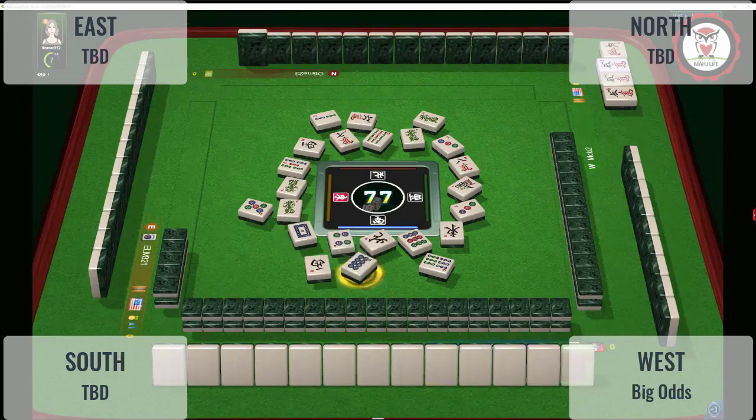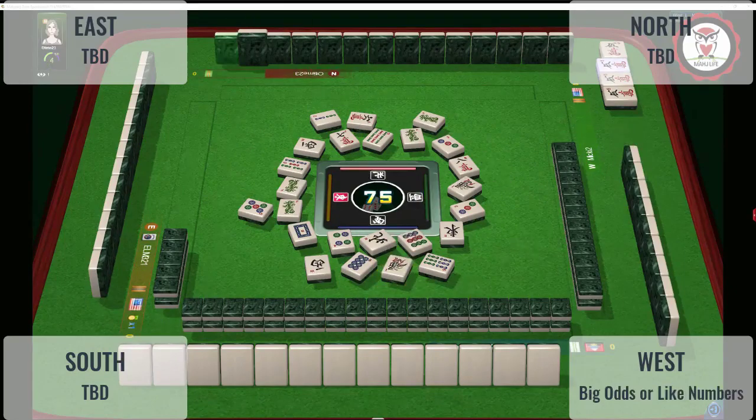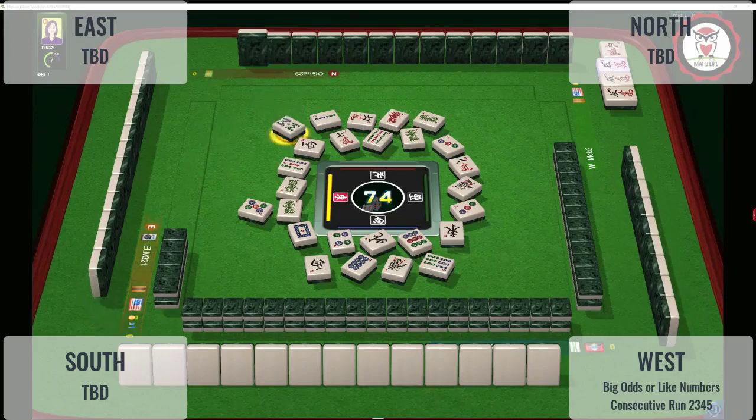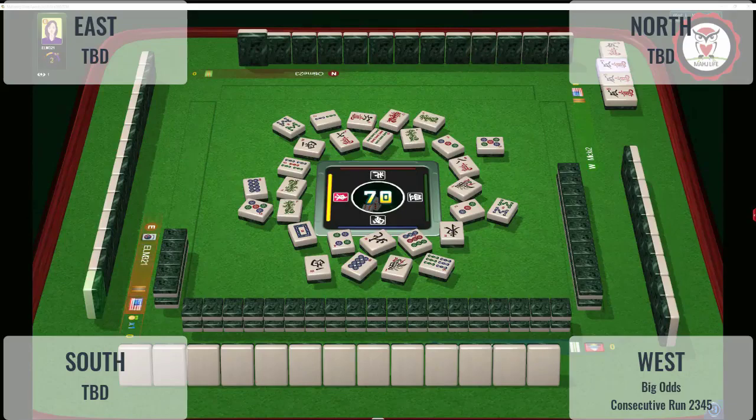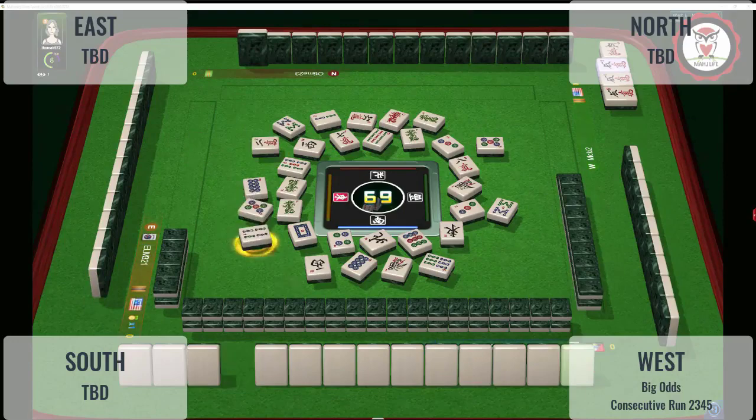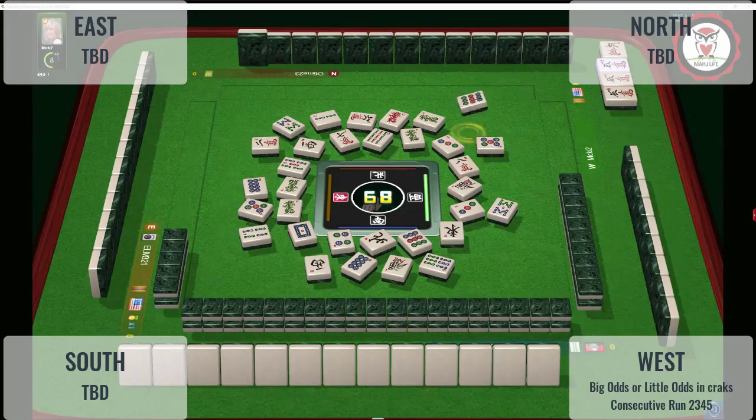They could be playing big odds on the right. I suppose they could also be playing like numbers with fives. Red dragon. They could be doing something consecutive with little numbers — two, three, four, five. Eight dots — no two, three, four in cracks are out right now. Eight bamboos. Five dots — not much hesitation on the five dot, and there's a five bam out. So I don't think they're playing like numbers. I think they're playing either big odds or consecutive runs.